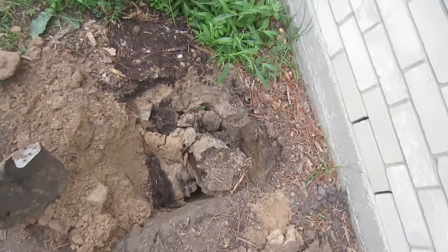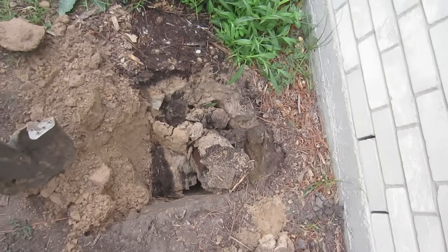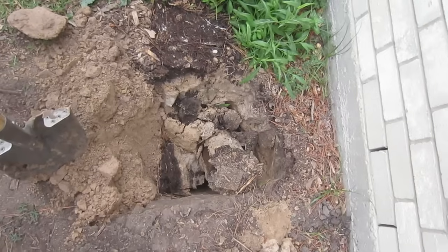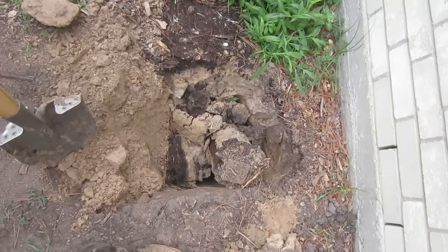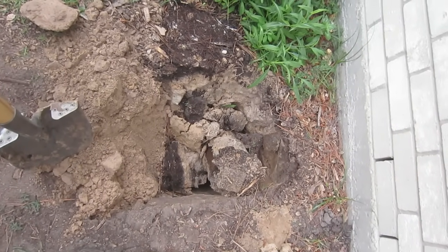Very easy to do. That's how you get rid of a concreted or cemented post without spending all day doing it and breaking your back. This is LDS Prepper reminding you: if you are prepared, you shall not fear. I hope these little videos help you become more prepared, make your life easier, and have to work less.